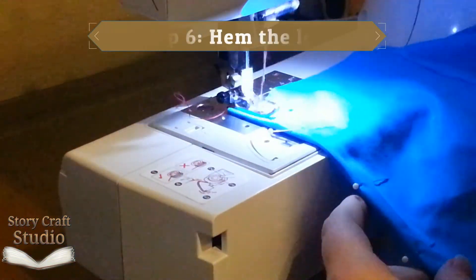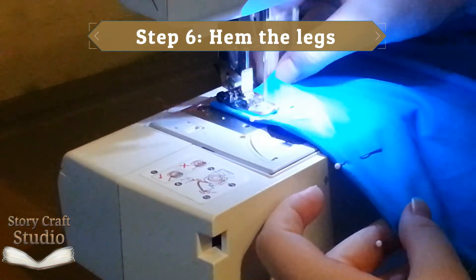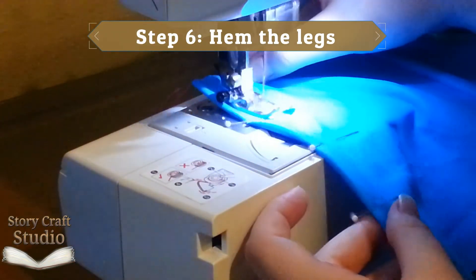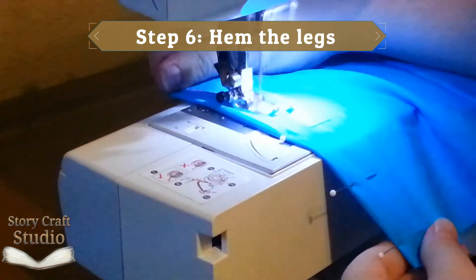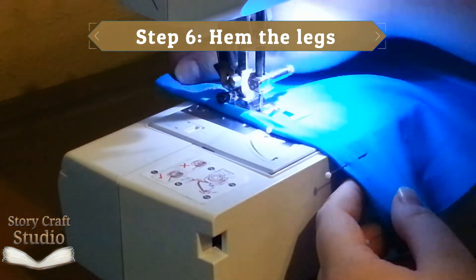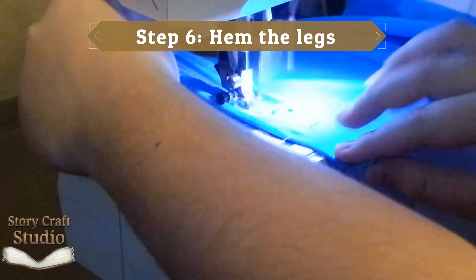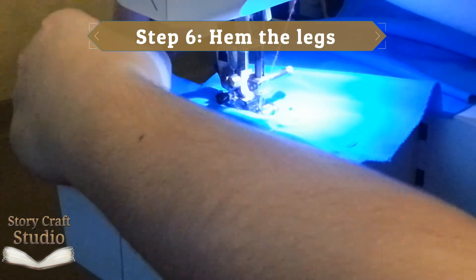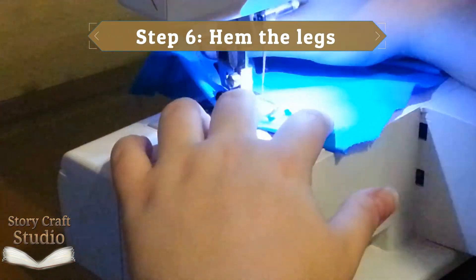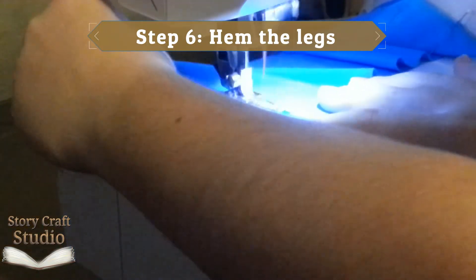Step six, hem the legs. Take the edges opposite the middle stitch and fold them over to the length you want the legs. Pin it down and run it through the machine with the folded edge facing up. I know that's not what the video shows, but I did it wrong. I did a decorative stitch to hem, but I was too lazy to make a bobbin for the very specific color I wanted, so I did it upside down and missed like half of the edge, which left a mess. So do as I say, not as I do.